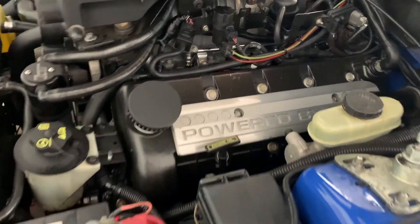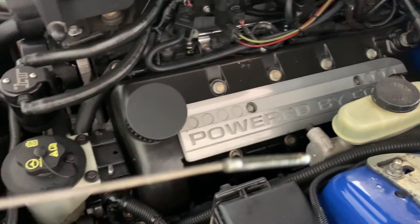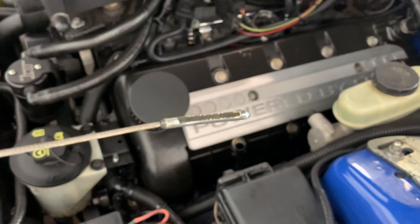Alright, so here's a good old Mach 1 here. So let's take a look at the dipstick and see where I have it at for level. As you can see, I have it at the very top line of normal.